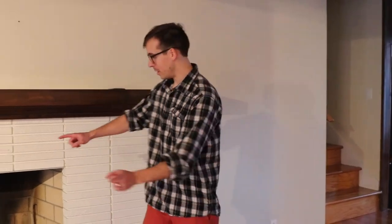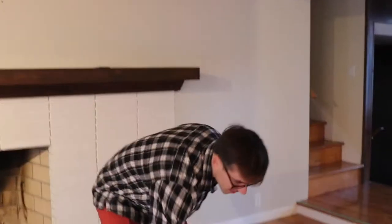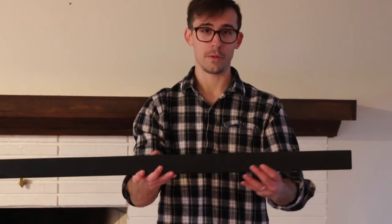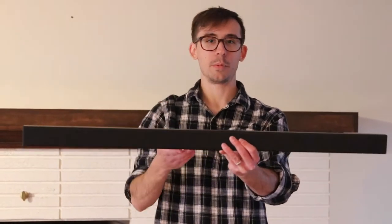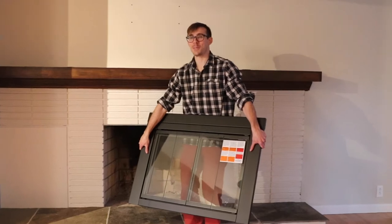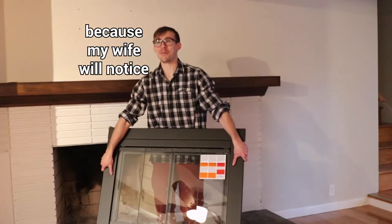So we're going to do a test fit of the fireplace cover in the fireplace to see if it covers the hole, and also to see if we need this riser. The riser goes on the bottom of the fireplace cover to lift it up an inch or two in case your fireplace opening is too tall. We're going to be very careful to try to keep our grubby fingers off the glass — because my wife will notice.